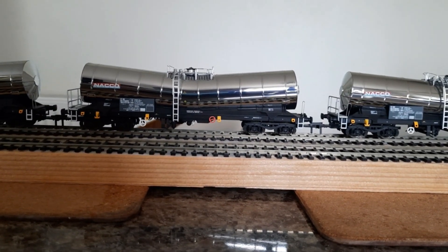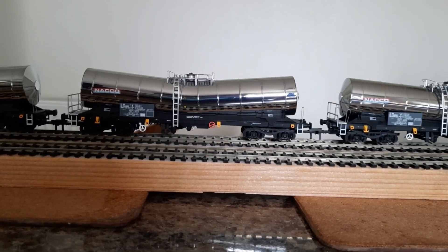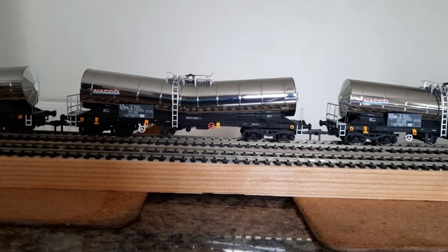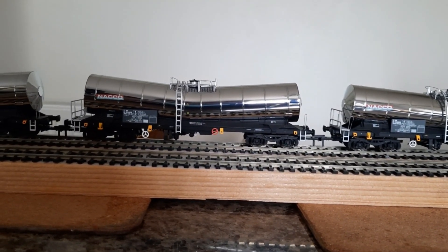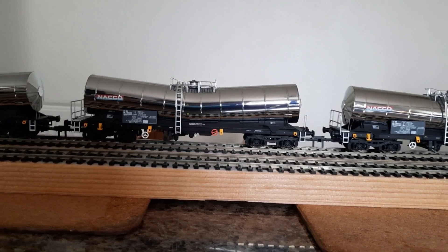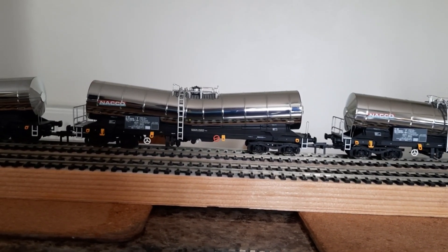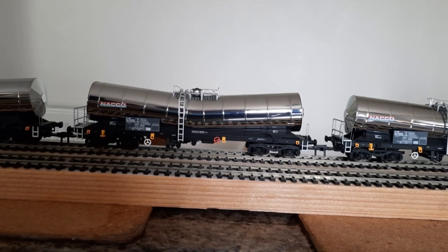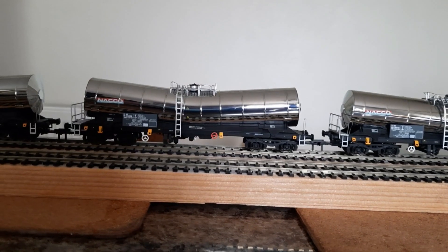I paid £31.46 for the E-R-N-E-W-A one, then it was £32.75 for the silver ones, and the two weathered ones were £36.51 in the sale, which was a good price.